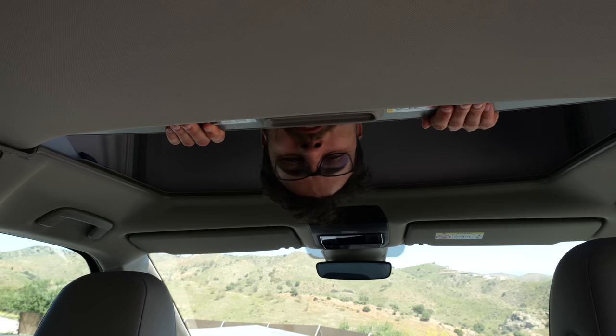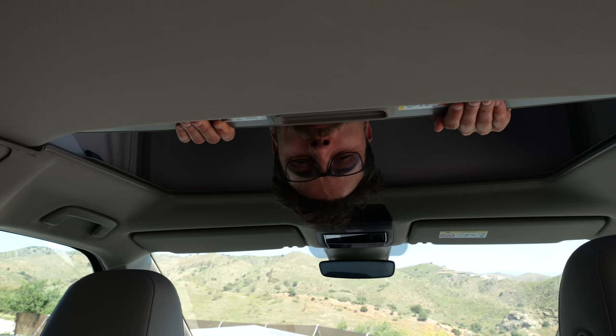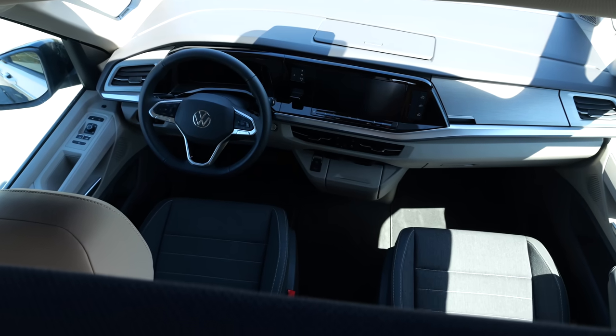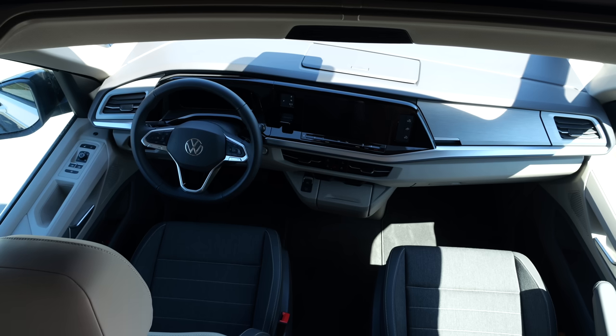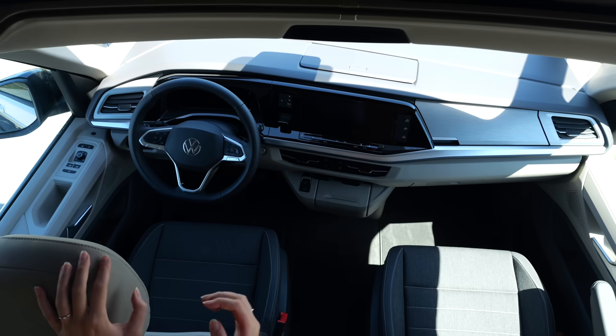Have you ever seen this perspective? Thomas upside down with the cockpit in the right order. When you look down from here to the cockpit — wow, amazing perspective. We need these kinds of shots in Autogefühl. By the way, if Leah is ever annoyed at my car reviews, she can just close this thing here and I'm muted.